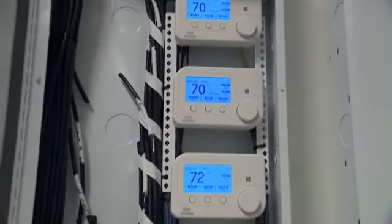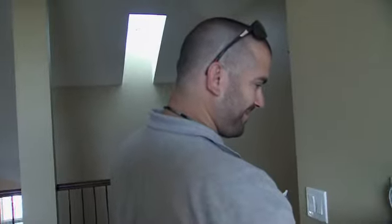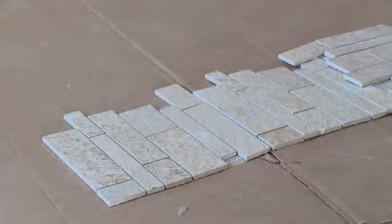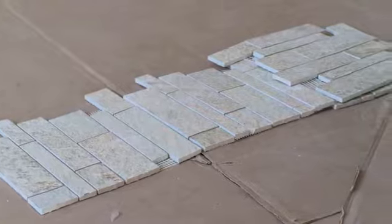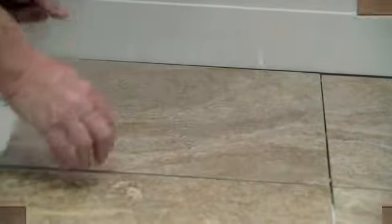As the technicians implement the final components of our home automation system, our flooring installers begin tile installation for the laundry room and the upstairs fireplace. For this job, we'll be using another product containing recycled material, so let's take a look at how the tiles for these areas are made.